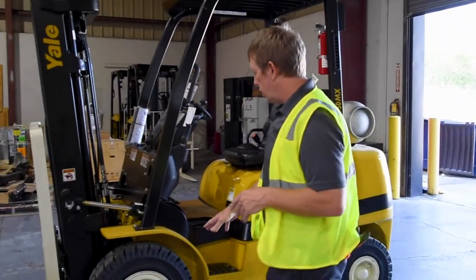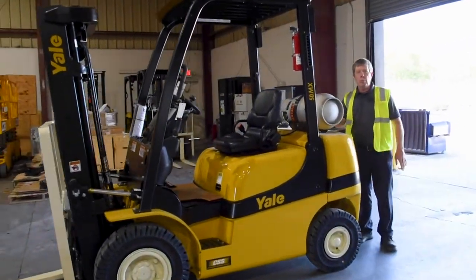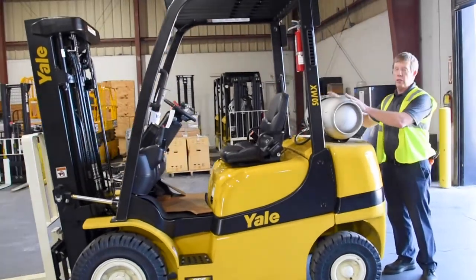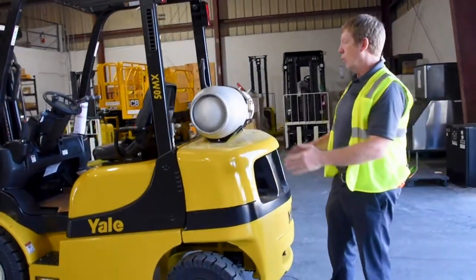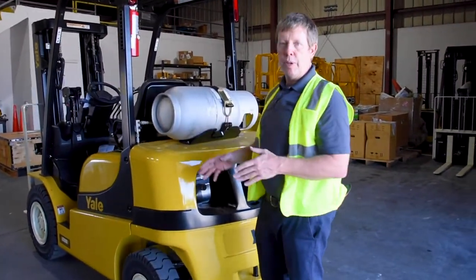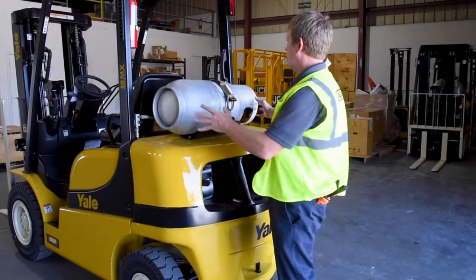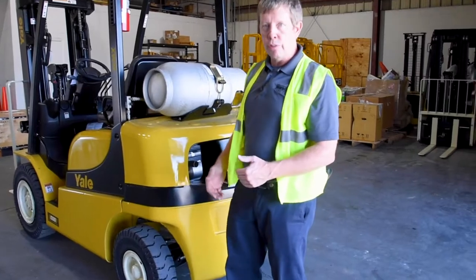Notice the larger tire setup. Coming back around here, you've got an option for the LP tank. There are three options: a swing-out tank, a swing-out and drop-down, or a fixed position. We see a lot of the swing-out because it's a better option and a safety issue — we want customers' employees to avoid getting hurt dropping the tank on their foot.